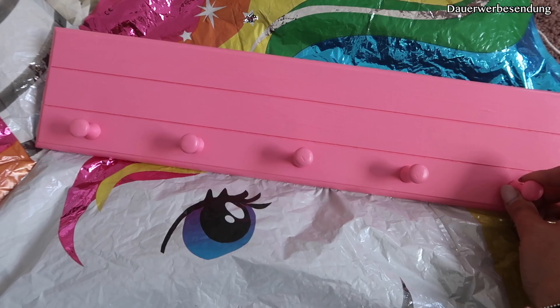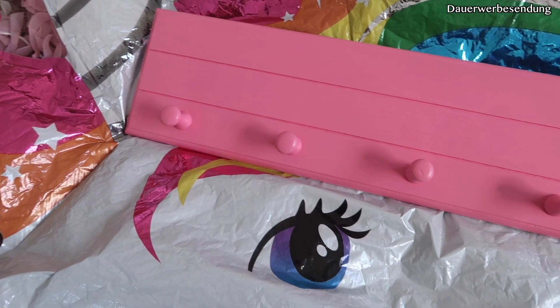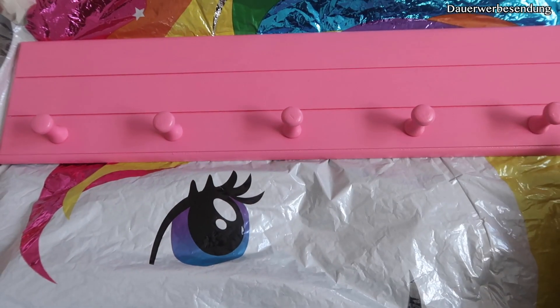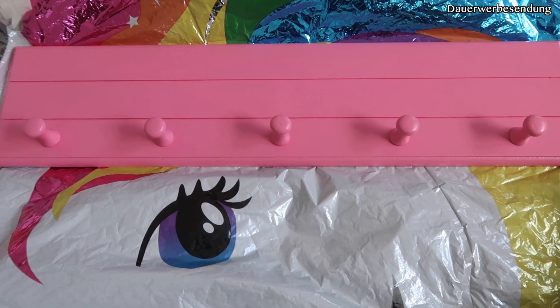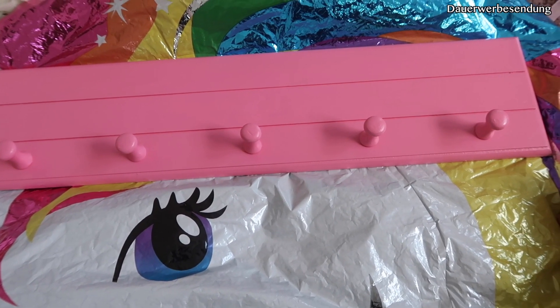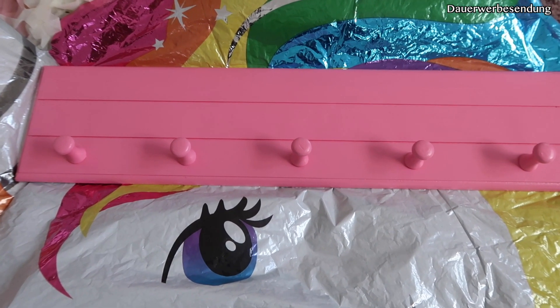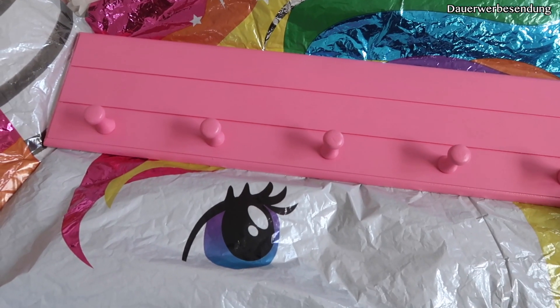Die Halfterhalterung ist fertig. So schaut die Halfter-Trensen-Halterung aus und ich finde sie wirklich schön. Ihr könnt natürlich auch 'Halfter + Trense' oder 'Nur Trense' drauf schreiben, je nachdem was ihr dort aufhängt. Das finde ich wirklich eine coole Idee.